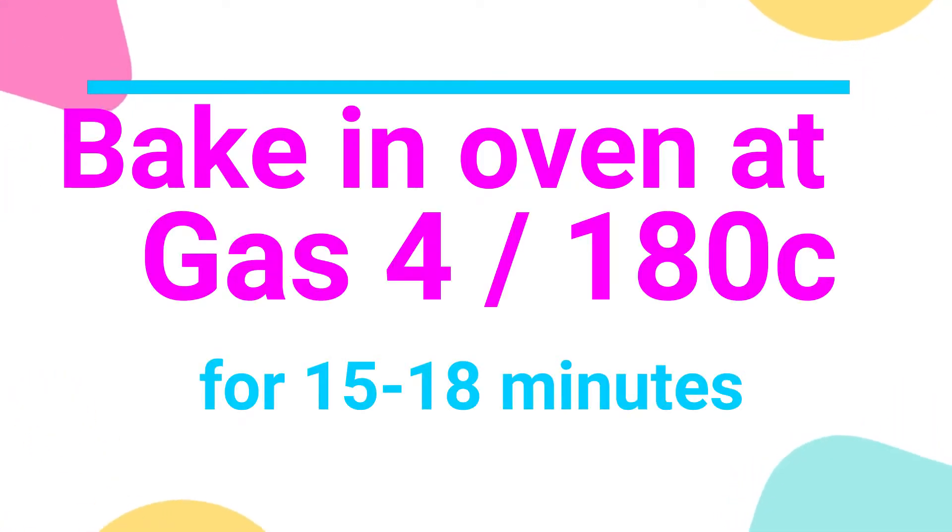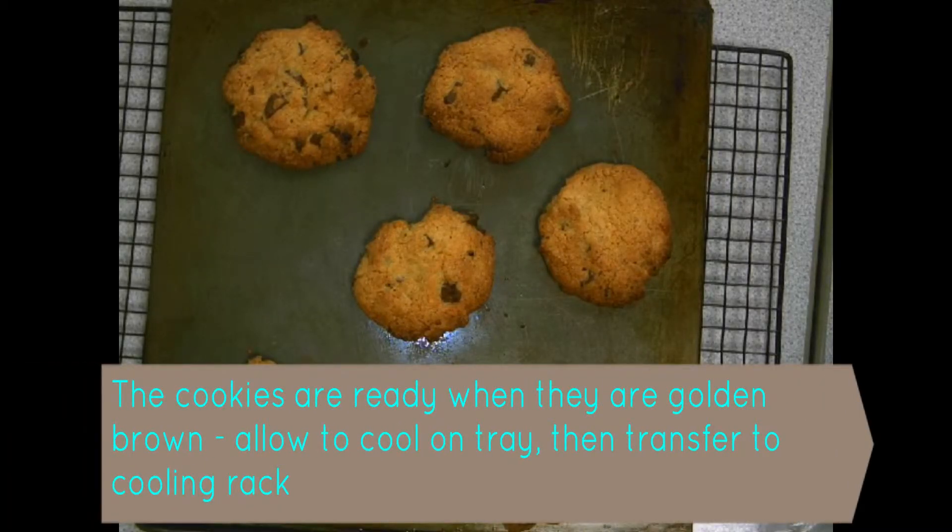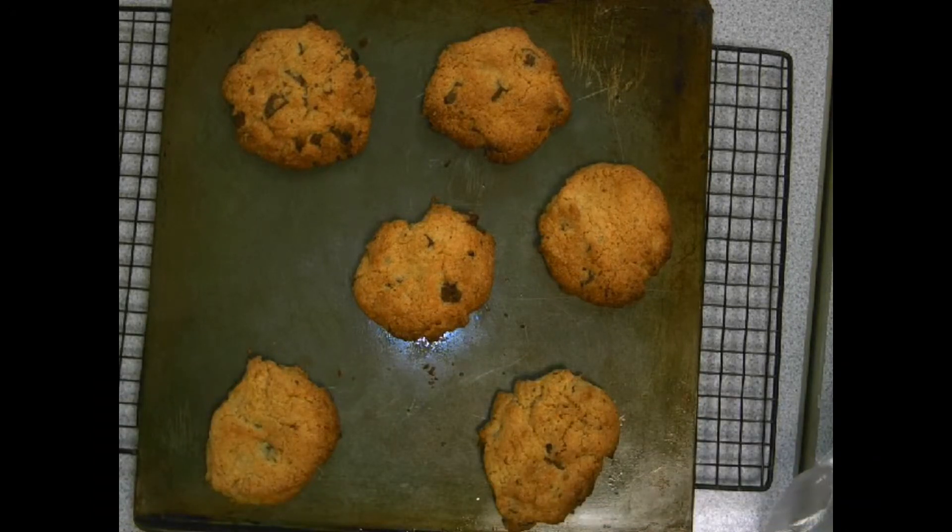Pop them in your preheated oven for 15 to 18 minutes. They should be golden brown when ready. They will still be soft when they come out, so carefully transfer them onto a cooling rack using your palette knife.